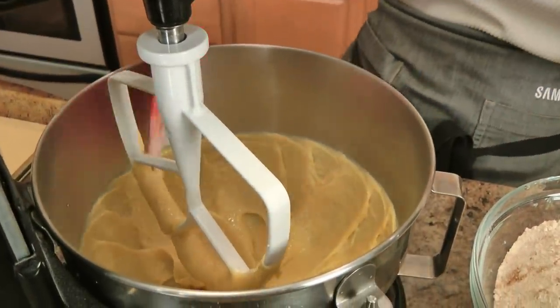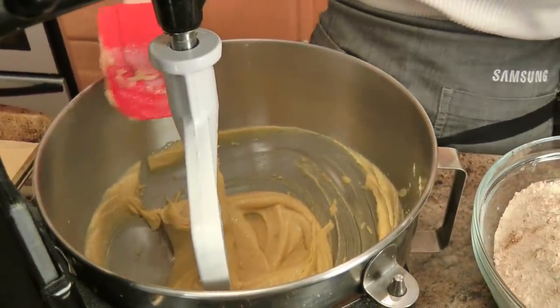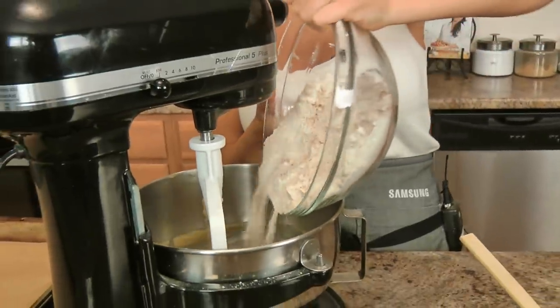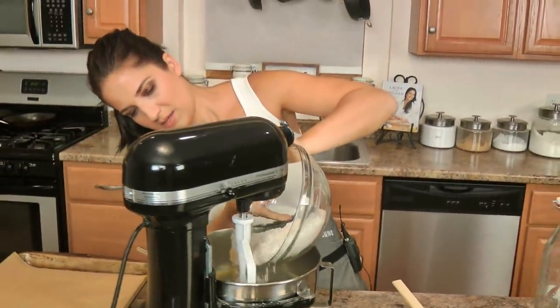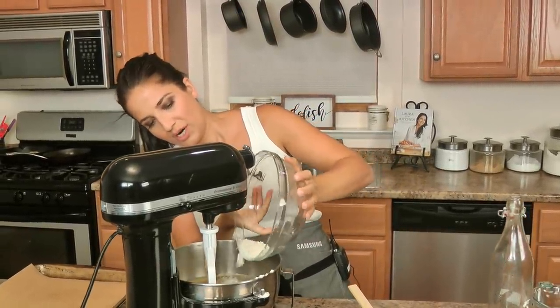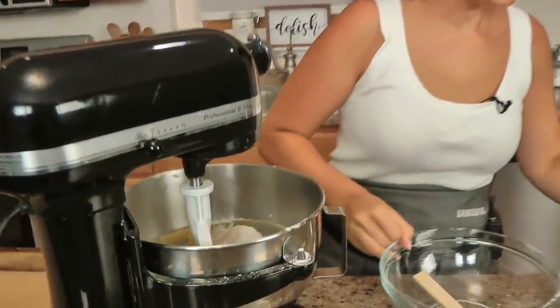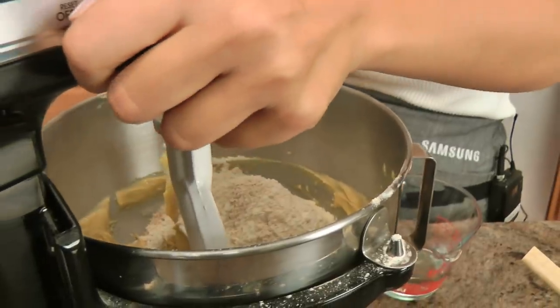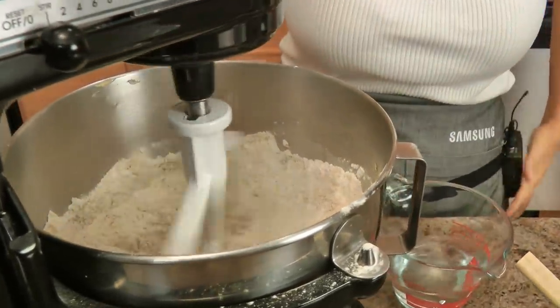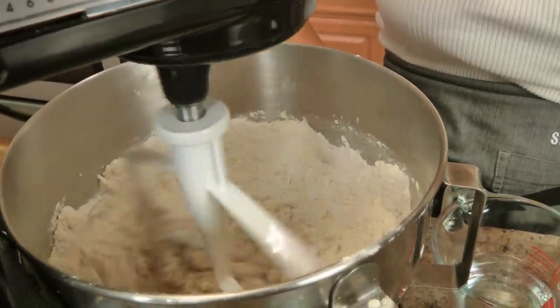I'm going to let these mix for a few minutes — I want the mixture to be really nice and fluffy. Make sure you scrape the sides of your bowl. Now we're going to add in the dry ingredients. Try not to make a mess — I'm trying, I can't say I'm succeeding, but better than usual. I also forgot to mention, you might need just a couple tablespoons of water if it's a little too crumbly. Don't do this on too high a speed, otherwise you'll get a flour facial.